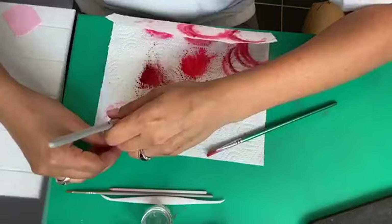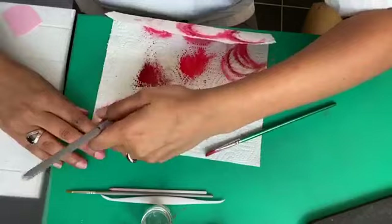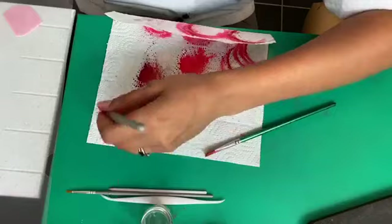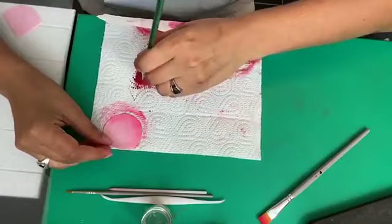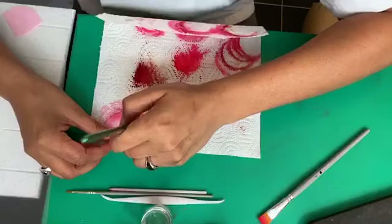Front and back — fading it in. Always try to fade the color in; you don't want the color to stop all of a sudden. It has to fade unless it's a specific flower that requires that sort of effect — usually it's more of a fading color.